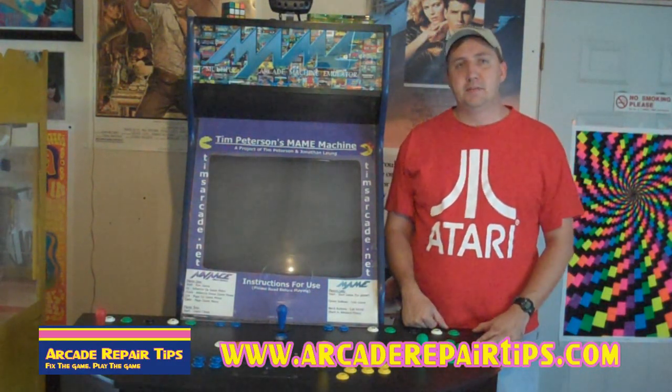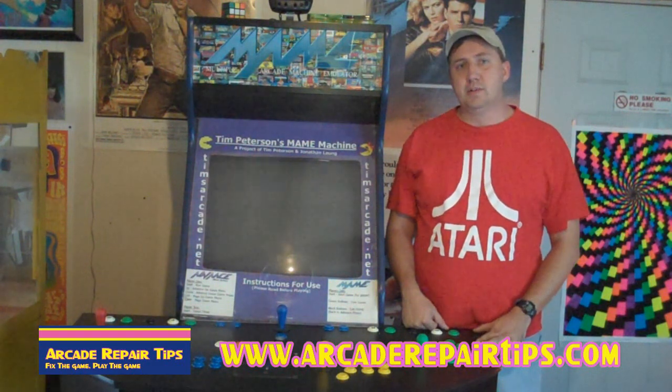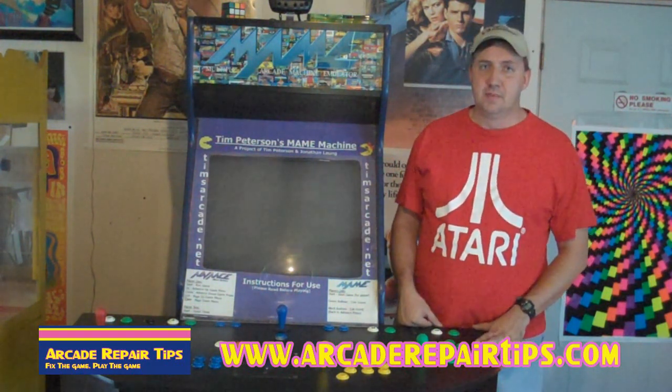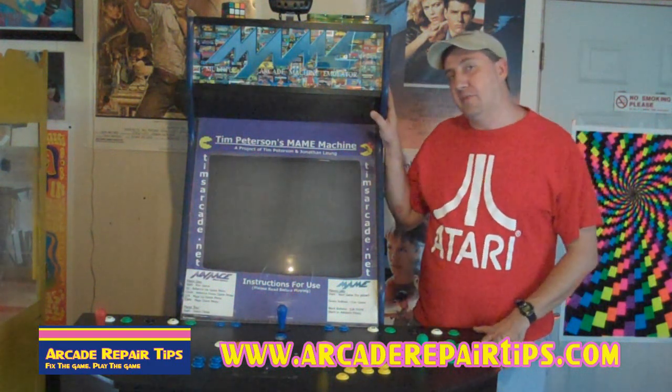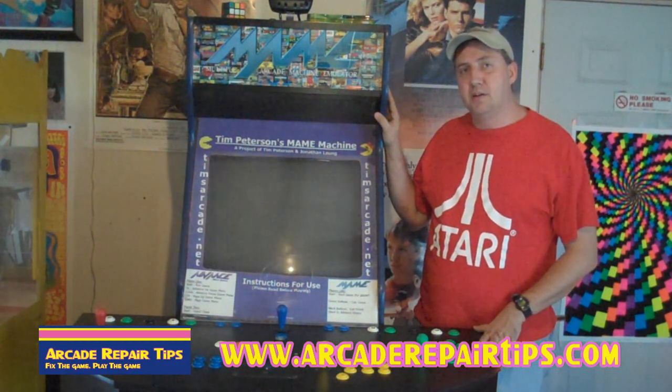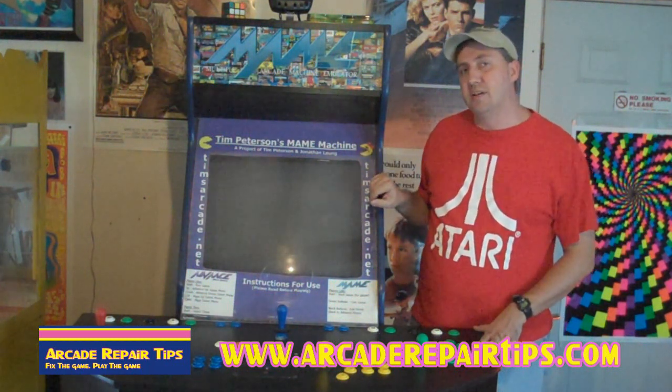Hi. Welcome back to the Arcade Repair Tips video series. Today we're going to talk about how to completely change out an arcade game monitor. Our example here today is my very first main machine, or a prototype if you will, that we made. We're going to upgrade it and put a newer style monitor in there.